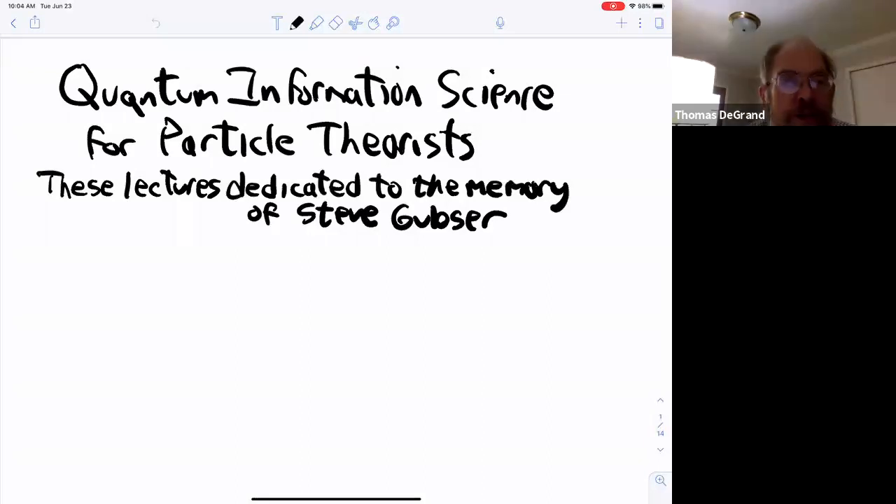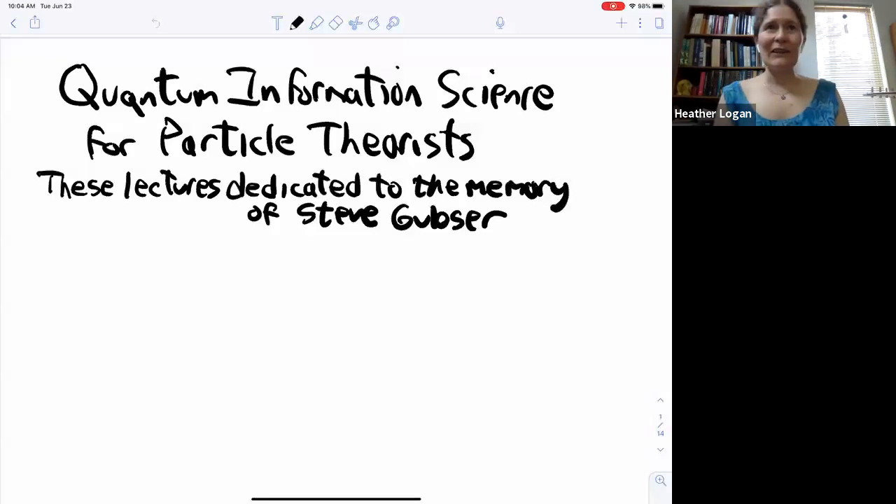We're up to 51 attendees and it's 9:04. I think maybe we should get started. This morning, our first lecture is the first of four on quantum information science for particle theorists by Joe Lykken. These were inspired by me hearing a talk by Joe at a conference in Montreal on quantum symmetries last summer, and a lot of this stuff kind of blew my mind. We wanted to invite Joe so that more people could get exposure to what's going on in this area, which is totally relevant for particle theory and particle physics in general.